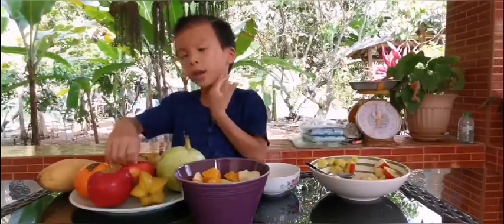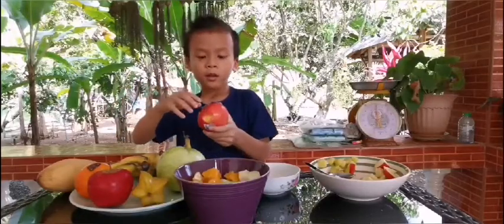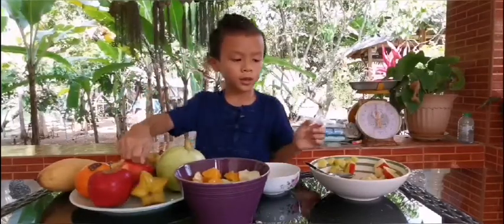Fifth, I chop the apple and toss it in the bowl.